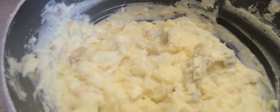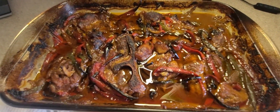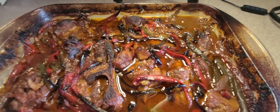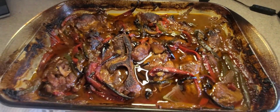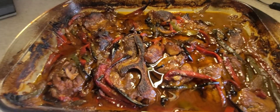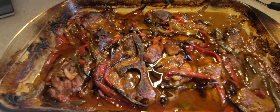That right there is the finished product on them country style ribs. I know some people might be like, oh it looks burnt, but I need my meat done well. I like my meat well done — except for my steak, for real. I need it cooked, family, I need it cooked.